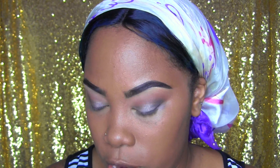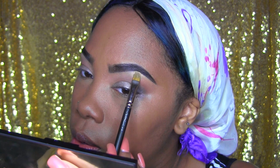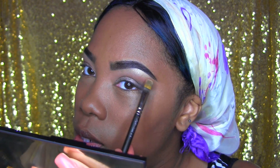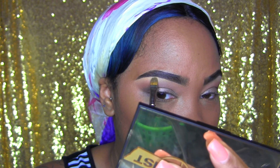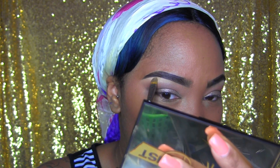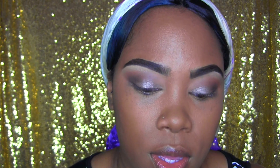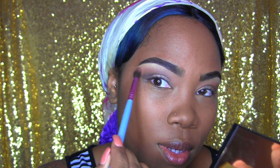Now for the brow bone, I'm going to go back with the 242 and take this color — going to use that right under the brow bone, right at the arch. Yes, you can hear the Phantom of the Opera in the background. Then going back with this brown just to bring those colors together.